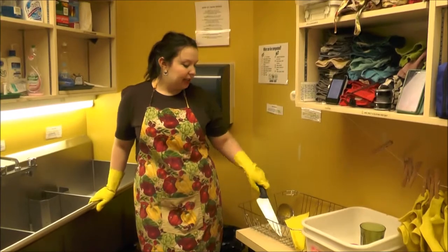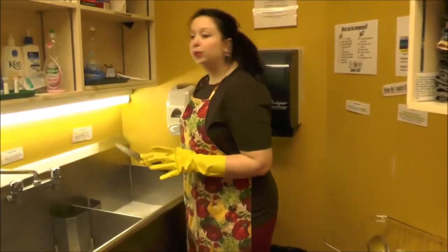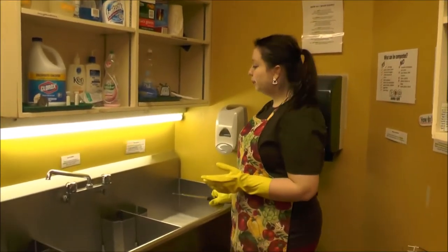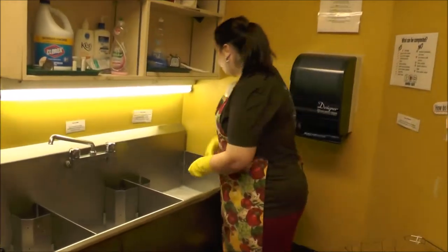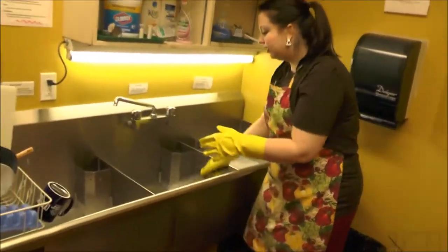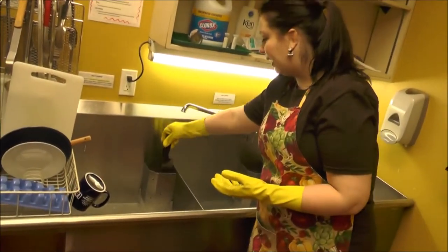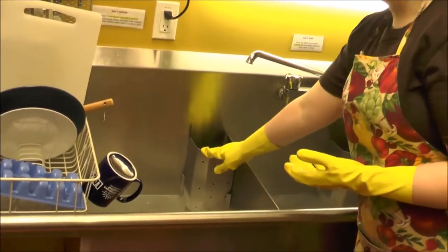One thing to be careful of is washing knives. Don't leave a knife soaking in your washing sink because you won't be able to see it under the bubbles and it could injure someone. Wash your knife just like any other dish, rinse it the same, but when it gets to the sanitizing sink, sanitize it upright in the section where the plug and the divider is.